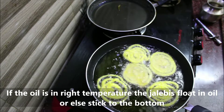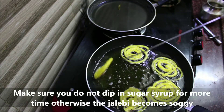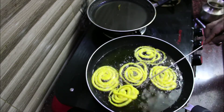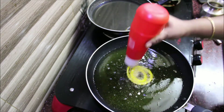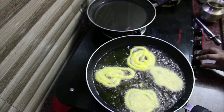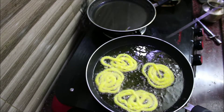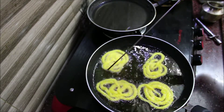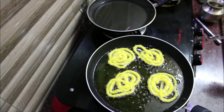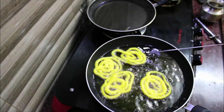If you cook on a very low flame, the jilabi will be very dry. Make sure the flame is correct so the jilabi is not dry. If you want to make the perfect jilebi, make sure you have the right technique.